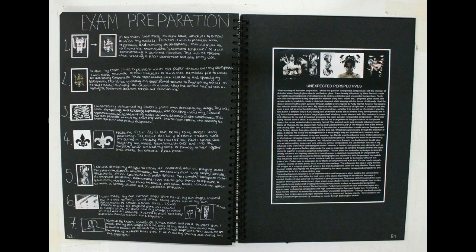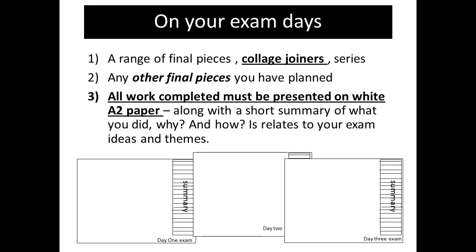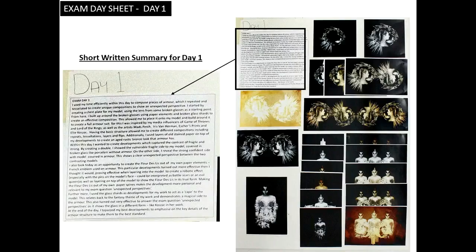That's the end of the prep workbook. The next images are just a couple of things which I get my guys to think about before the exam. This slide just shows that you need to have sheets. I like my guys to work on white bits of paper for the exam, because the books they work into for the prep work are black. That way when the examiner comes in, they can see the difference between the prep work on the black book and the exam work done on white pieces of paper, making a clear line between the two.